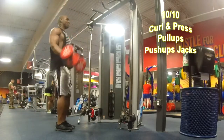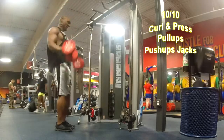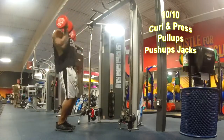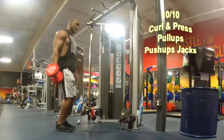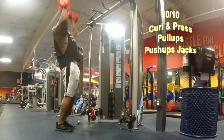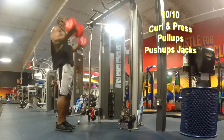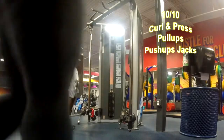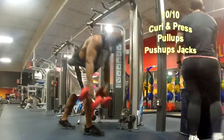The first exercise is the curl and press. You curl it, then you press it overhead, working on biceps and shoulders. We're going to do 10 reps. Good form — curl it up and just reverse it. Try to eliminate the swinging. It's a good way to get multiple muscles working.